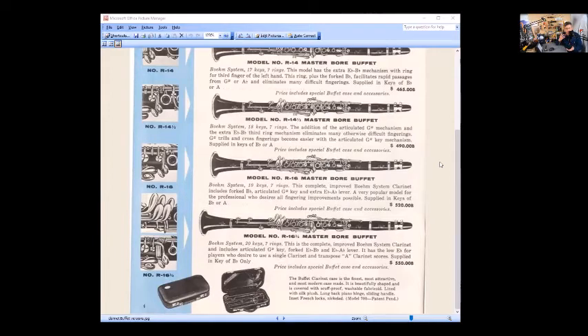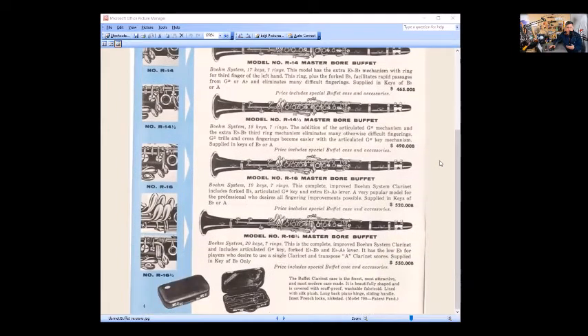Then we get to the full Boehm, which has all the additional keywork — that's called the R16 and three-quarters. As for the R16 and a half or R17, who knows? I don't know who actually named these things, and you can find these model numbers going back to the early 1900s when they first started using Boehm keywork and enhanced Boehms.